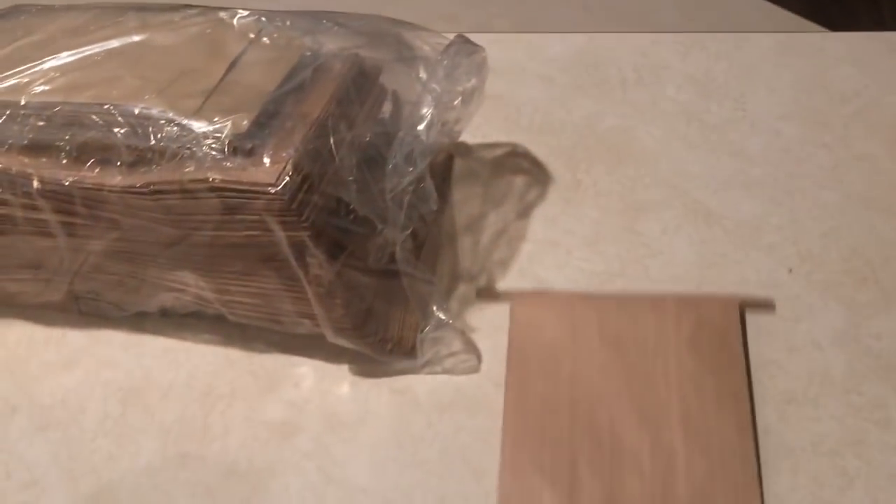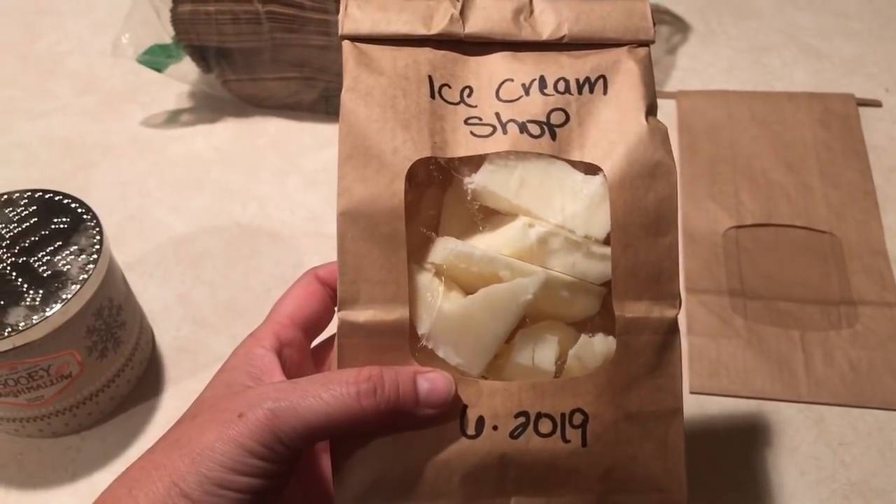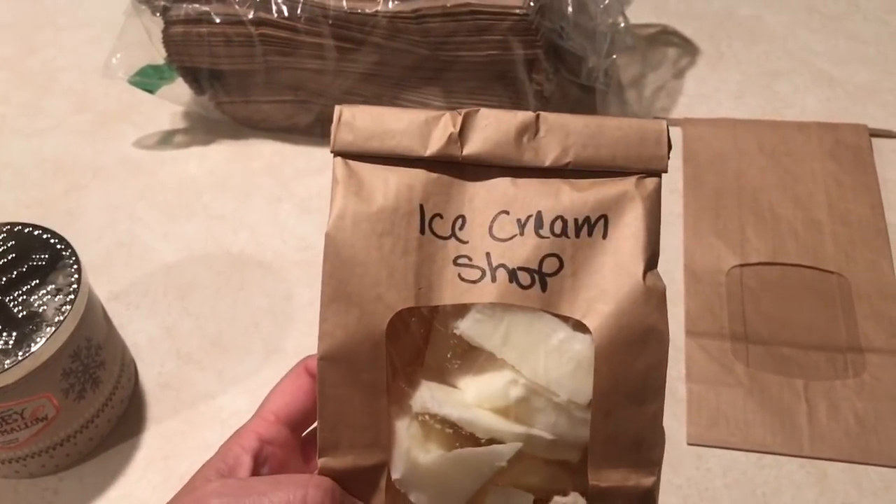They're smaller bags. The ones I really wanted are these with the windows — there's a plastic piece on the front that opens so you can put the chunked wax in. I had gotten the Ice Cream Shop in my SAS haul, chunked that candle up, took the glass off very carefully with gloves, and wrote June of 19 and the scent name on the bag.